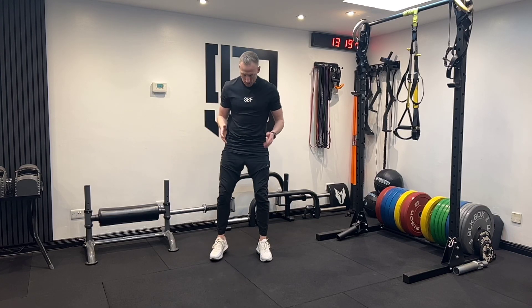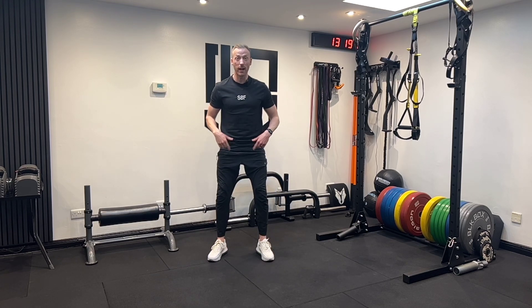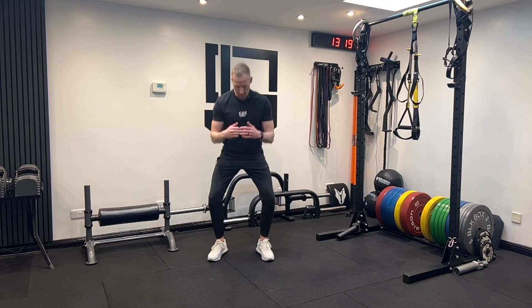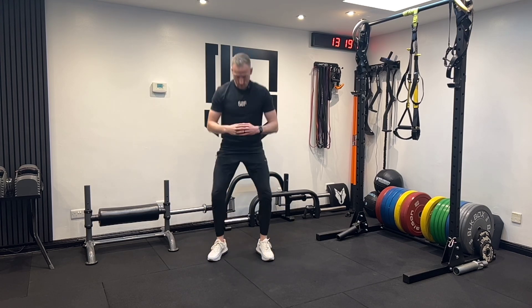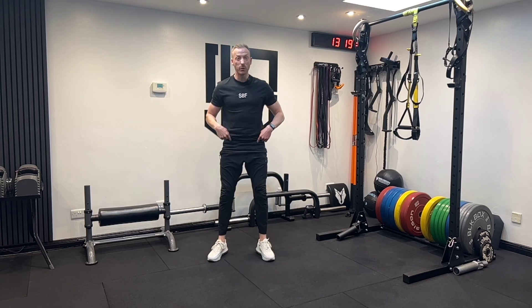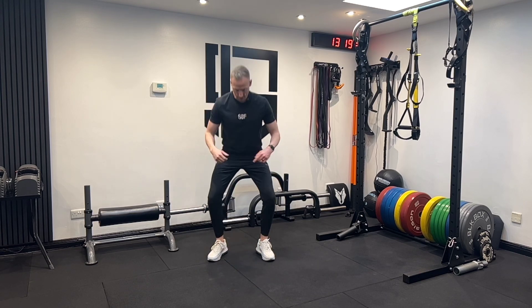When squatting, find a comfortable foot width which feels good for you, which allows you to squat whilst keeping your heels flat on the floor and your weight distributed evenly in your feet. The goal is to get that bum in between the heels, and the bum if possible at least to the depth of your knees.